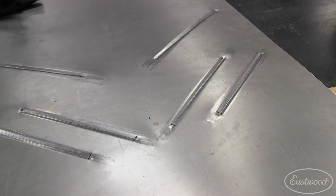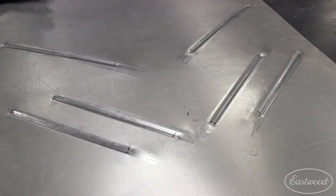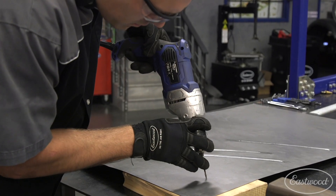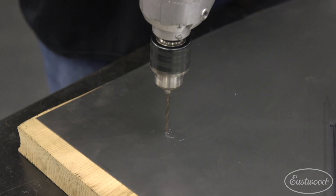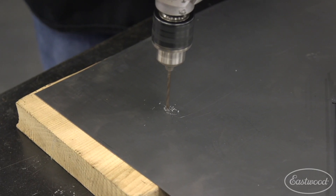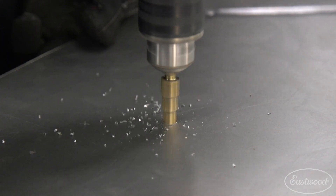Now, back to the spots that were center punched — we need to drill these up to a half-inch hole to allow the center bolt to pass through. I achieve this by popping a 1/8-inch pilot hole followed by a step bit.